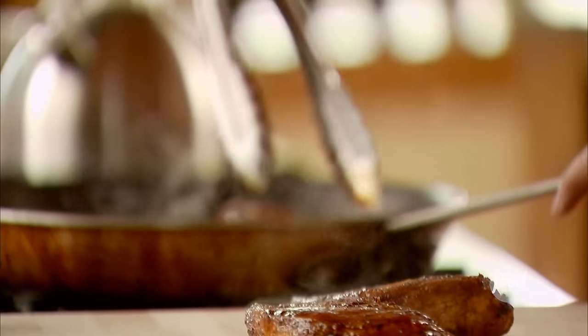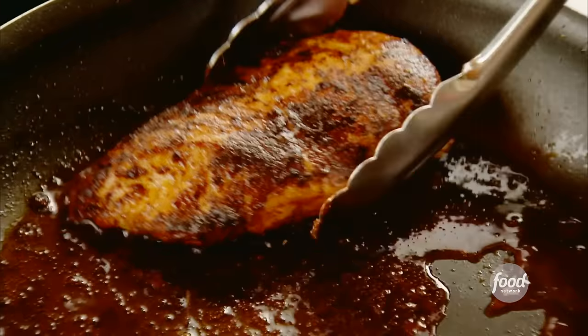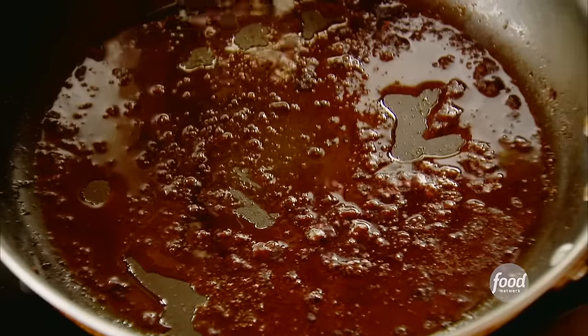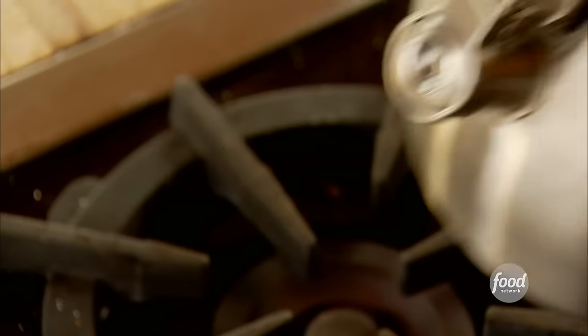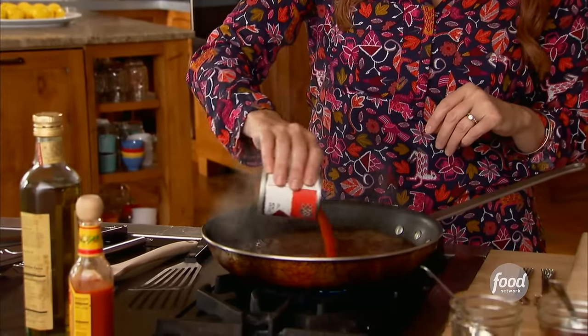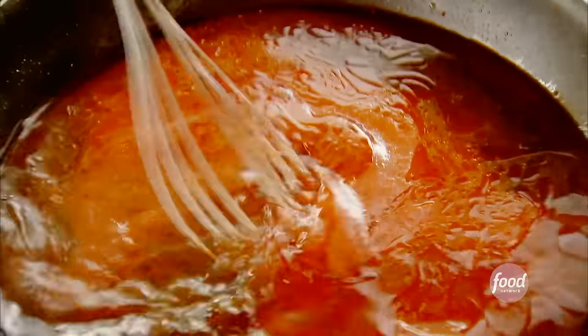The chicken is fully cooked and looks and smells amazing. I'll take it out to the board and make a sauce for the chicken right in the same skillet. I'll pour in some water — probably a cup and a half to two cups — and a little bit of tomato sauce, then whisk it together and let it boil up and come together.